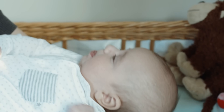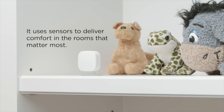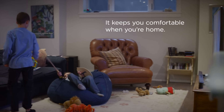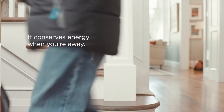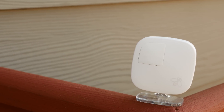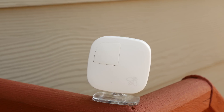If your thermostat is on the first floor but you spend a lot of time on the second floor, the Ecobee will still know that you're home and it'll keep the temperature right where it should be. Alternatively, it will also save you money when you aren't home by optimizing the temperature accordingly, rather than wasting your resources and cash. You get one sensor in the box, but you can have up to 32 of these sensors in your home.